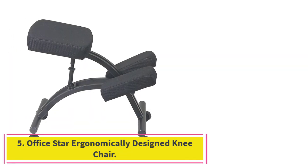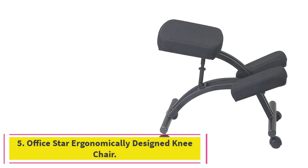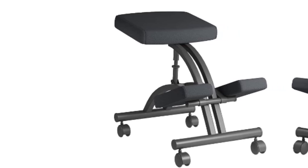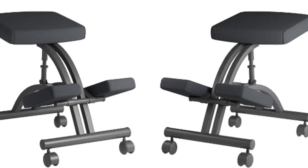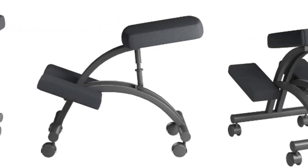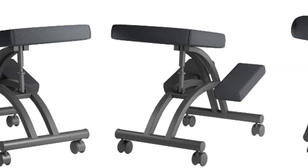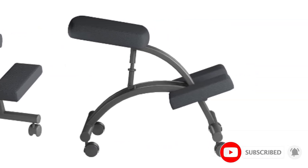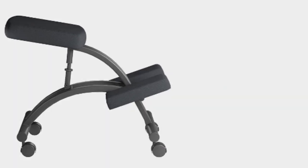Number 5: the OfficeStar Ergonomically Designed Knee Chair. This kneeling chair from OfficeStar is another product that offers good value. It has a metal frame with a sturdy design and four dual caster wheels that can be used on hard floors or carpet — made of plastic but quite strong. There is a manual height adjuster so you can regulate the height to suit your environment, rising to a height of 25 inches to help you get the optimum position for comfort.